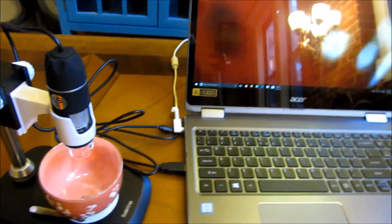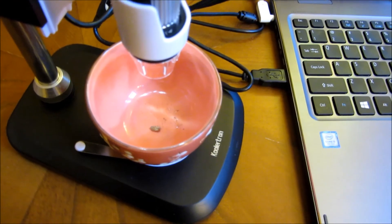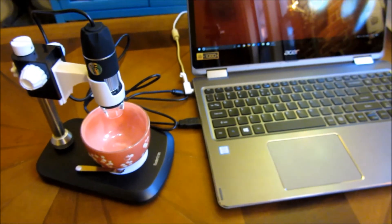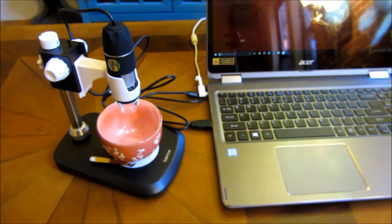And how much it zoomed in on the screen previously — that's really what I want to show as far as the resolution of this camera. I hope this helps. Please subscribe and thank you for watching.